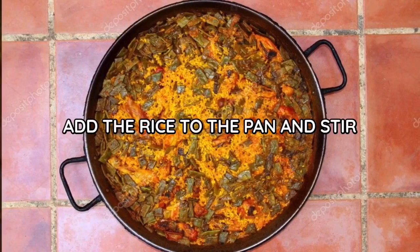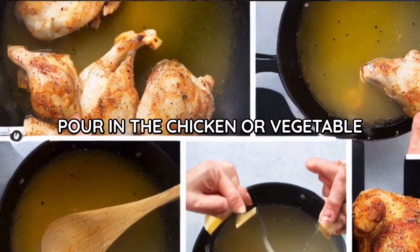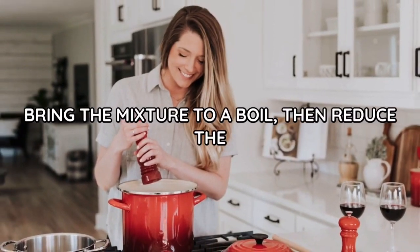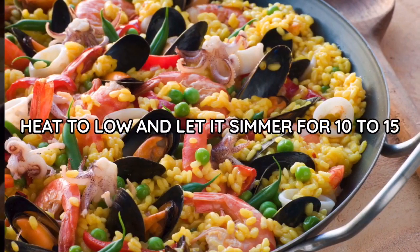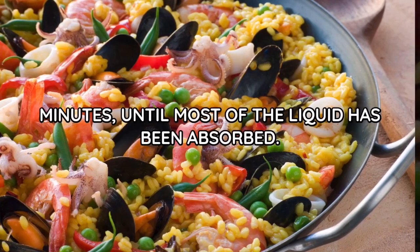Add the rice to the pan and stir to coat it with the vegetable mixture. Pour in the chicken or vegetable broth and stir to combine. Bring the mixture to a boil, then reduce the heat to low and let it simmer for 10 to 15 minutes until most of the liquid has been absorbed.